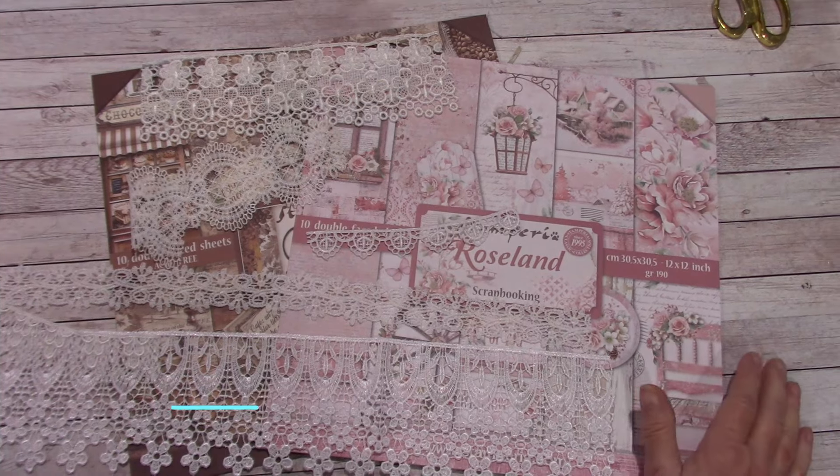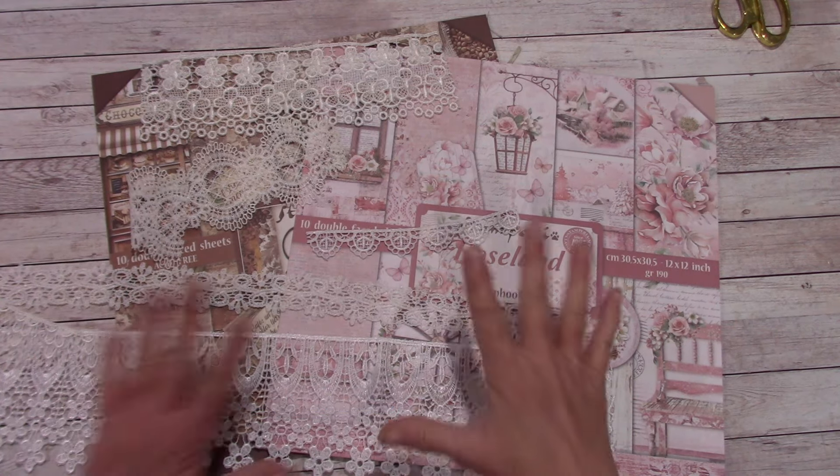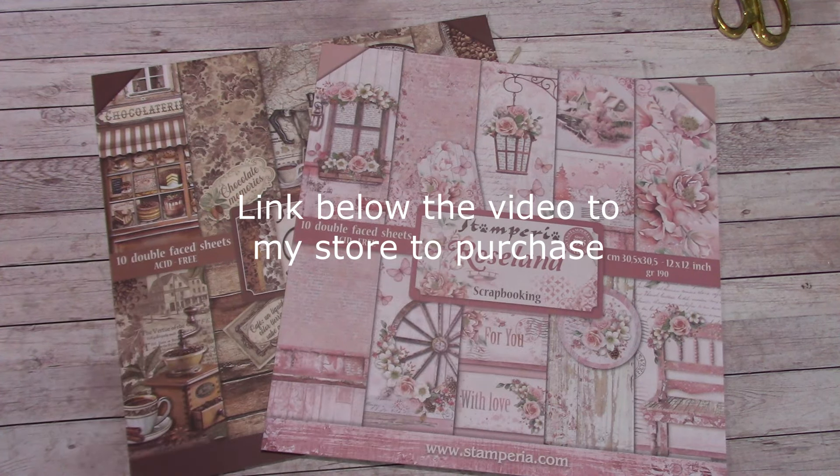Hello everybody and welcome to my YouTube channel. I'm Shelley Geigel with J&S Hobbies and Crafts and today's What's New is on some new lace we got in and two newer paper packs to the store.